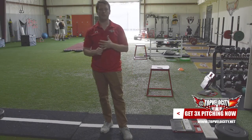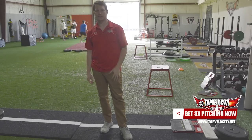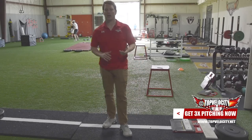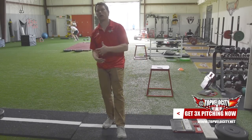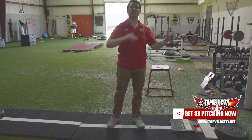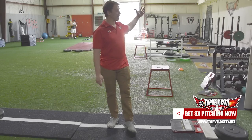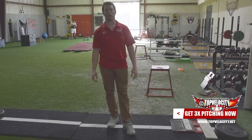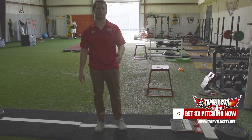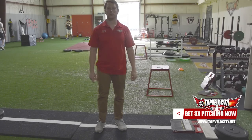That should give you five good drills to get started and understand better mechanics for increasing velocity. You also have to understand you need the mobility, the strength, and the power to do it dynamically, sequence it, and have it move fluidly up the body. That takes time, reps, practice, player development in the weight room, performance care, and mobility work. If you need more of that, go to topvelocity.net and learn about the 3X programs. If you're a position player wanting to understand throwing velocity, we have position player programs with the 2X programs.